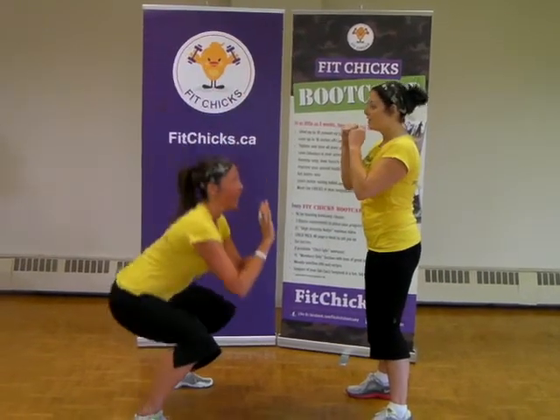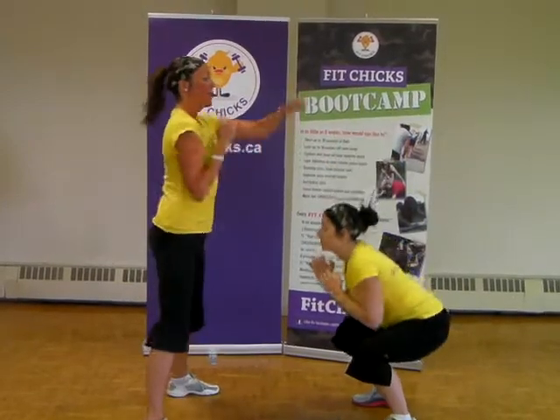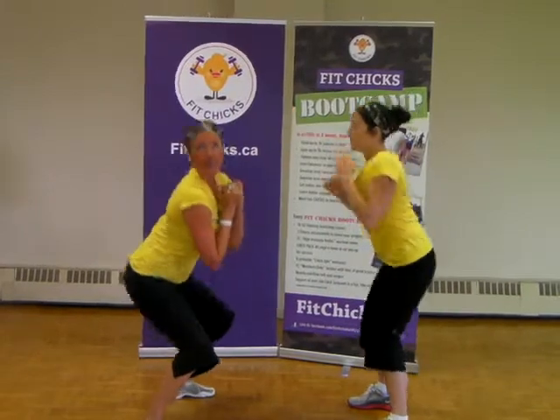I'm going to take it down — two punches. Down, two punches. Try to get your cheeks moving as fast as you can. Get your heart rate up. You're still getting your booty working. It's an awesome workout.